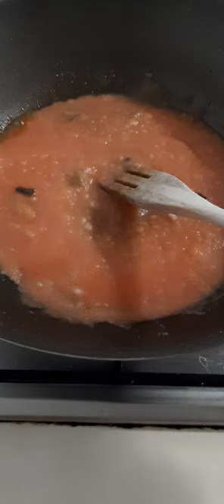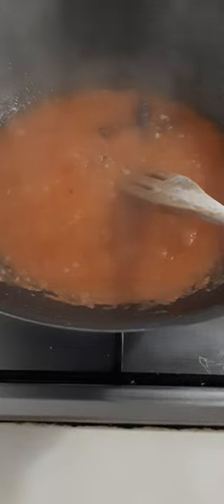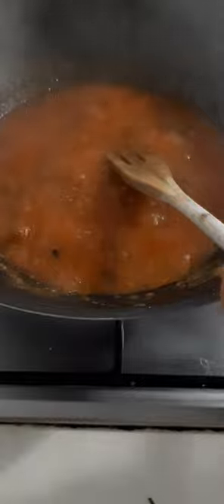Just let it simmer for a while, and we can add our casserole nuti and our spinach. And now I can add our casserole nuti. And let's add our spinach.